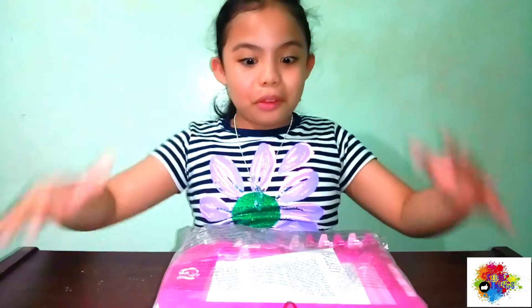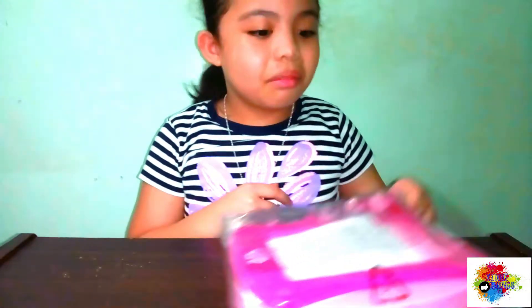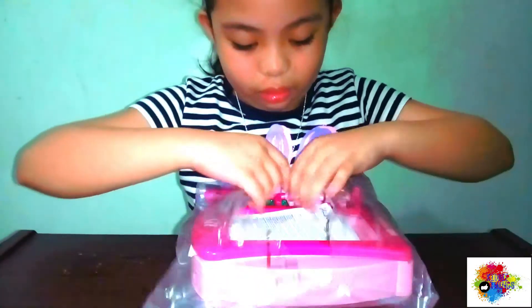Whoa! So it just — I just threw it in and it just magically opened. And what happened? Let's open it.